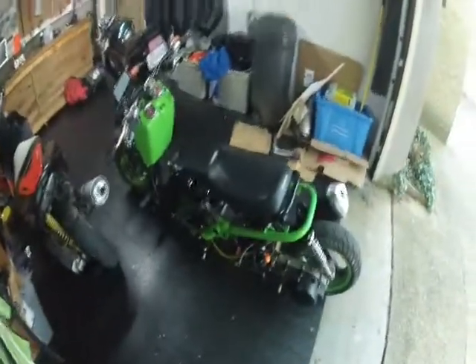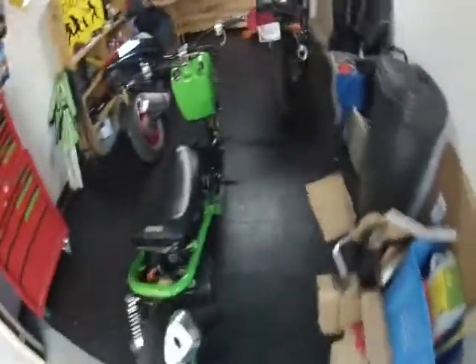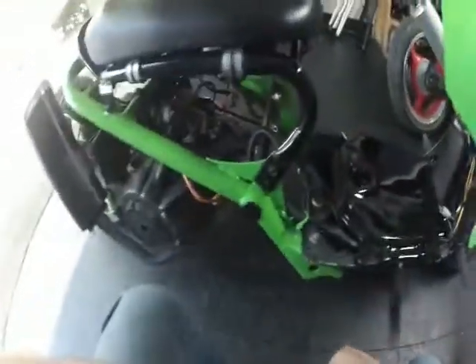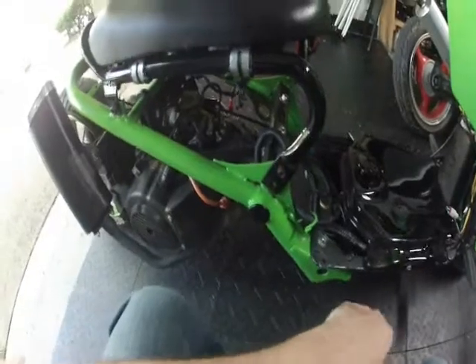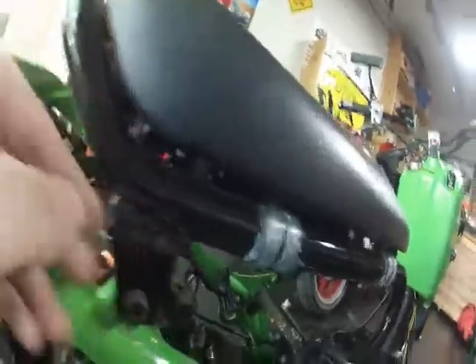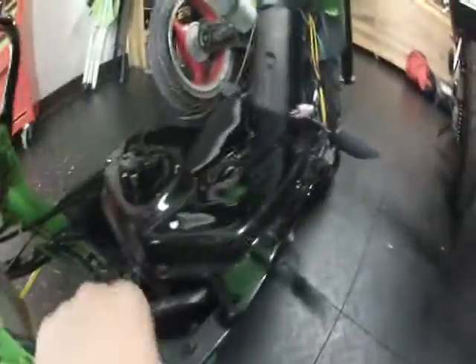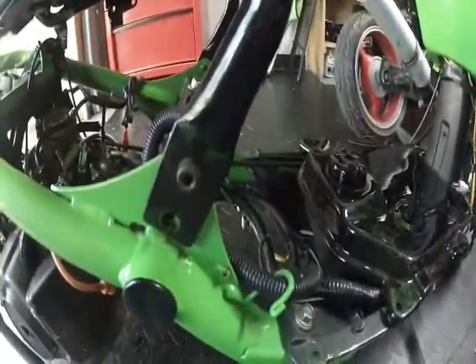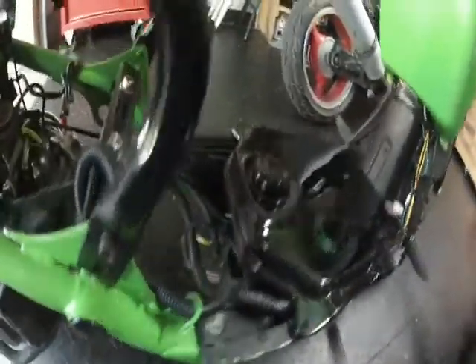There might be something fishy with the carburetor, but those things are about 30 bucks brand new shipped to your door. Other than that, the bike's pretty well put together. We do have the R6 tail light. I took some ethernet cable and just ran it through the frame here, popped out the bottom, brought it around. There's a little bit of spaghetti there, but it all works.